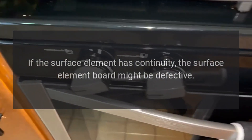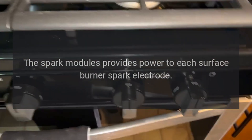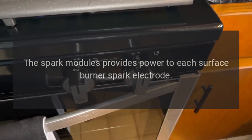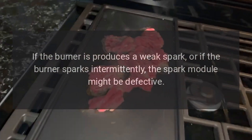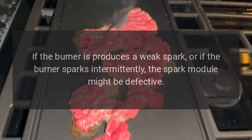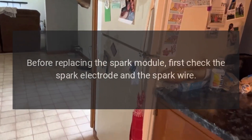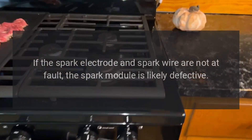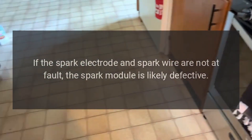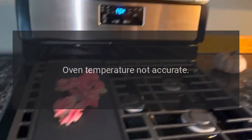Stove burner won't light: the spark module provides power to each surface burner spark electrode. If the burner produces a weak spark or sparks intermittently, the spark module might be defective. Before replacing the spark module, first check the spark electrode and the spark wire. If the spark electrode and spark wire are not at fault, the spark module is likely defective. If the spark module is defective, replace it.